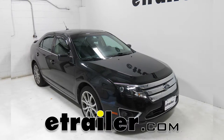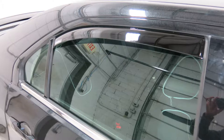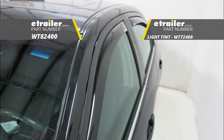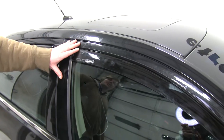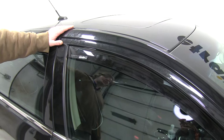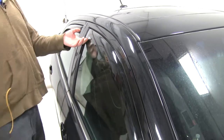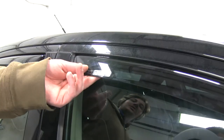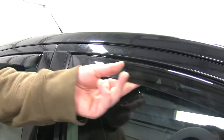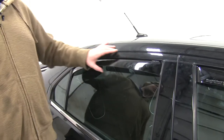Today on our 2011 Ford Fusion, we're going to be installing the WeatherTech Side Window Air Deflectors, part number WT82400. The WeatherTech Air Deflectors are going to allow you to crack your window in harsh weather conditions without getting any rain or snow inside. Its low profile and sleek design is going to give it a factory look and also help to prevent wind noise. They're constructed of a 3mm thick acrylic that's going to be durable and flexible, and they install easily with no exterior tape.